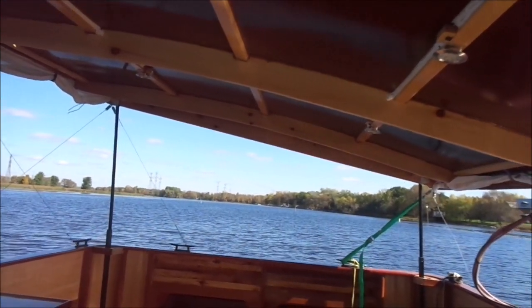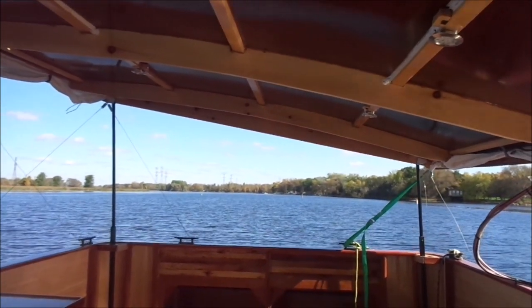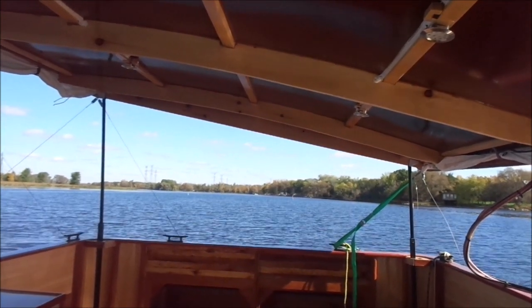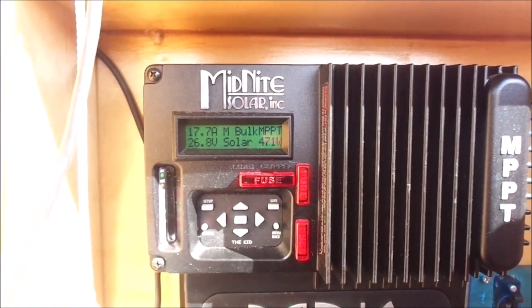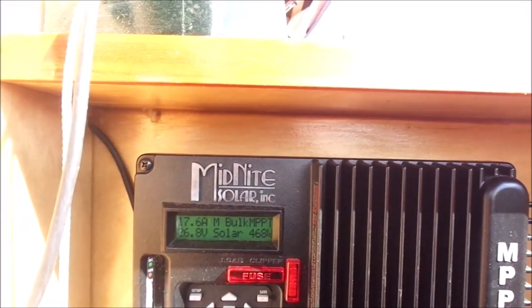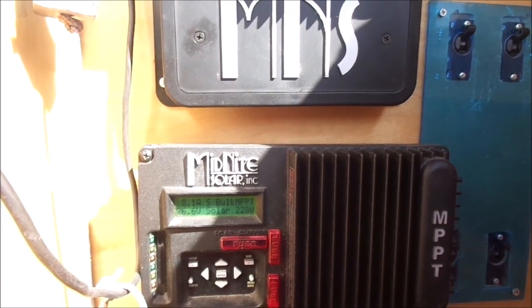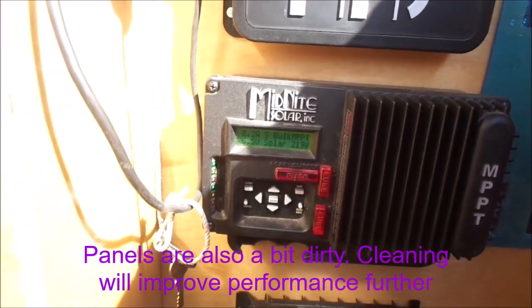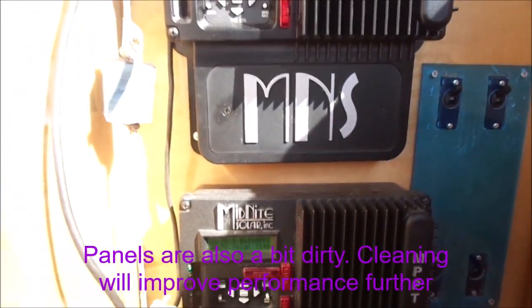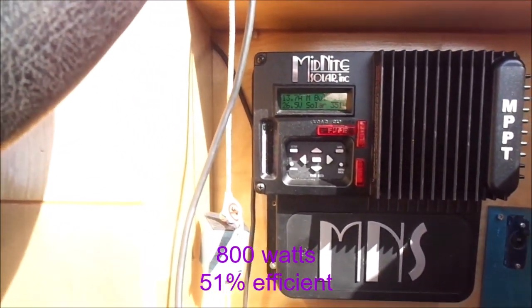The wind is picking up now — about 15 kilometers an hour — heading straight into it, and the canopy is handling just fine. Right now I'm getting 470 watts on the primary. There's a little bit of cloud cutting in, so the reading is jumping around. In general right now I'm getting about 800 watts, and it is 12:20.